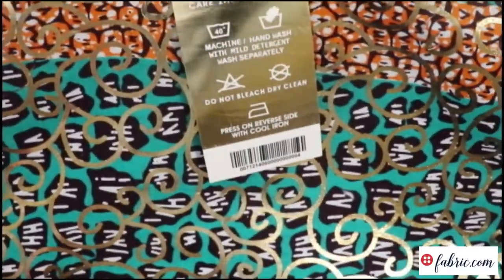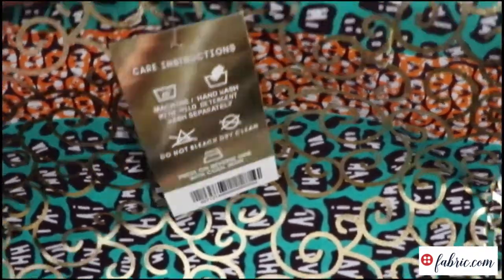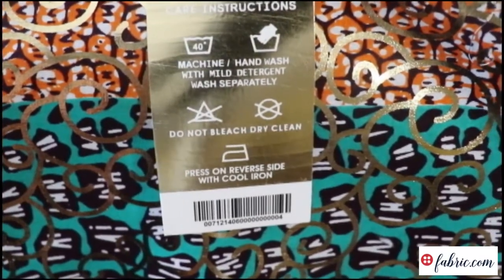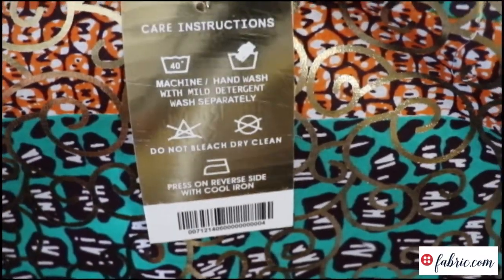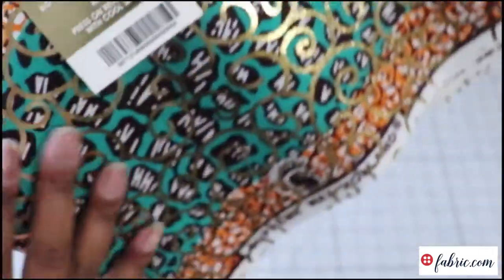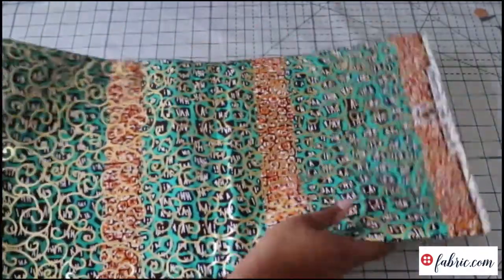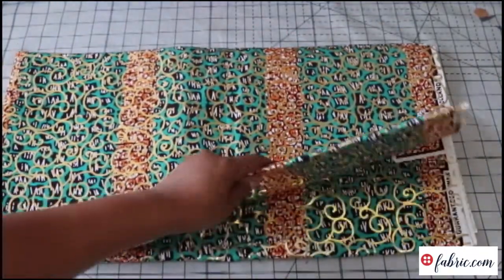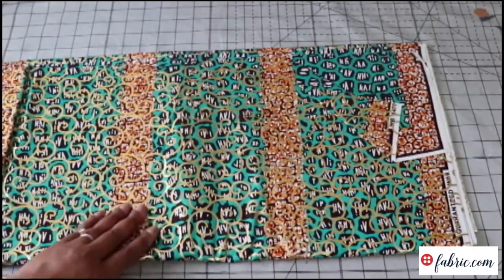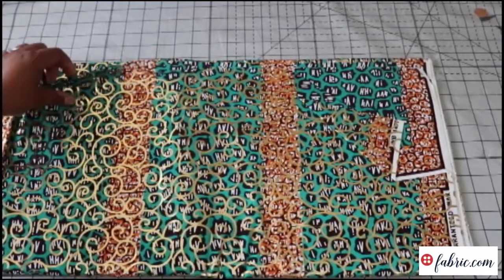I wasn't aware that Fabric.com had such a nice assortment of Ankaras. The tag gives washing directions: machine or hand wash, mild detergent, wash separately, no bleach, don't dry clean, and press on the reverse side — of course because of the metallic overlay. I didn't know they had such a great selection of Ankara, and if you've sewn with Ankara, you know the quality can be really iffy when you order online. But this one is actually really nice.